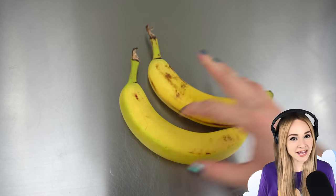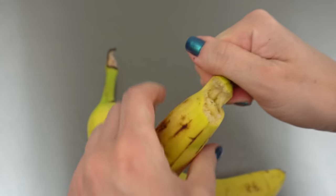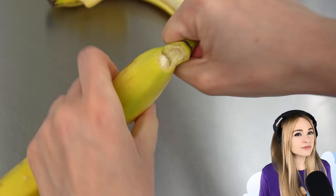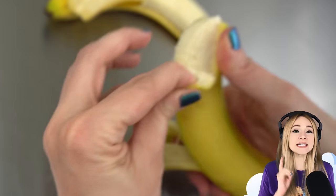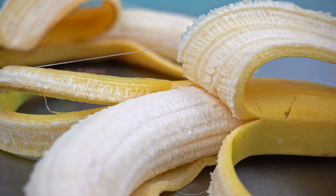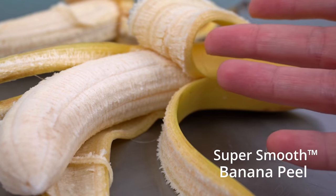Whenever I make a cake of an object, I try to get my hands on that actual object, rather than just searching for reference pictures online. You think you know what a banana looks like until you go to sculpt one. I've made a banana cake before, but never a peeled banana cake. And there are two very different textures happening here — the texture of the actual banana and that super smooth banana peel.